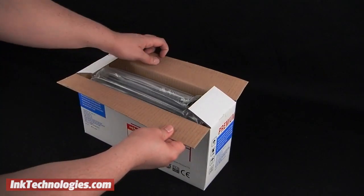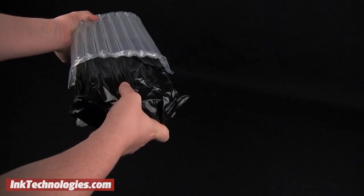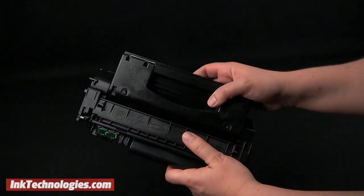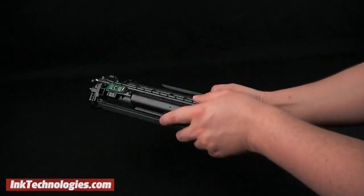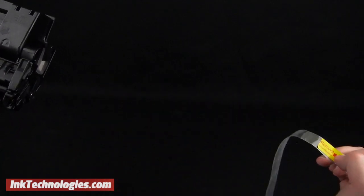Get the new M2727 cartridge ready by opening the box and removing any packing materials. Carefully open and remove the bag, then shake the cartridge from front to back several times to loosen up the toner inside. Before installation, pull the loose end of the packing tape away from the cartridge until it is completely removed as well.